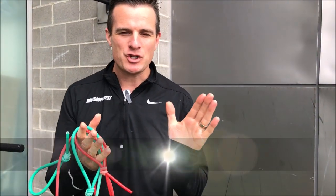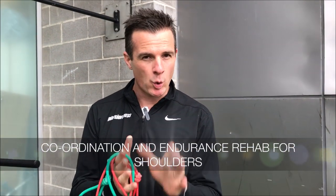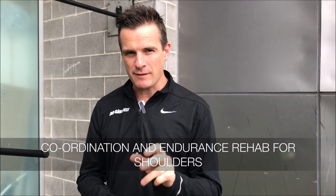Today's little daily rehab is about shoulder and scapula coordination and endurance. I've got three exercises that are not done often, but we use them for people who are doing sports-specific work and need a little bit more control and endurance throughout their shoulder and rotator cuff.